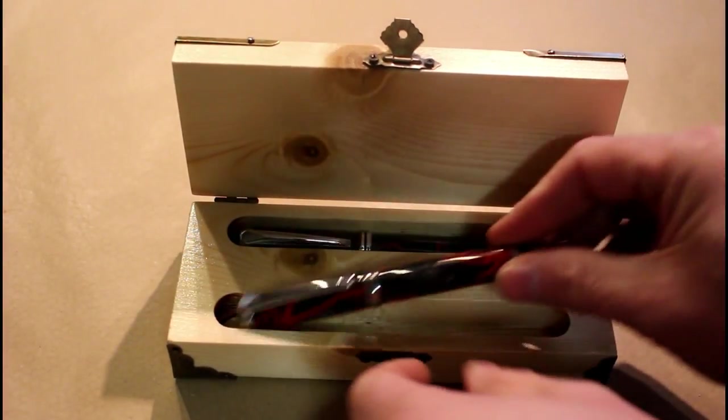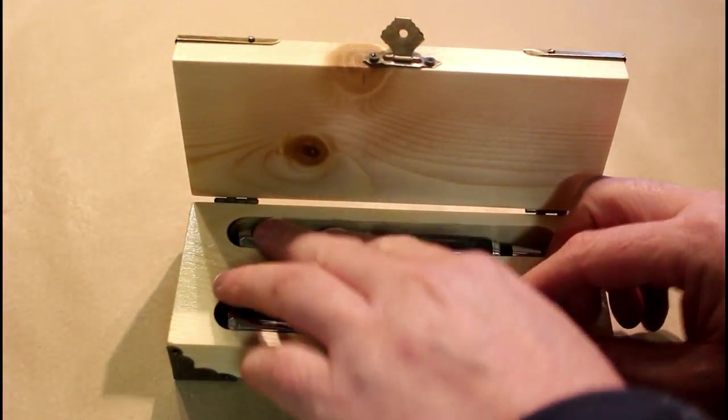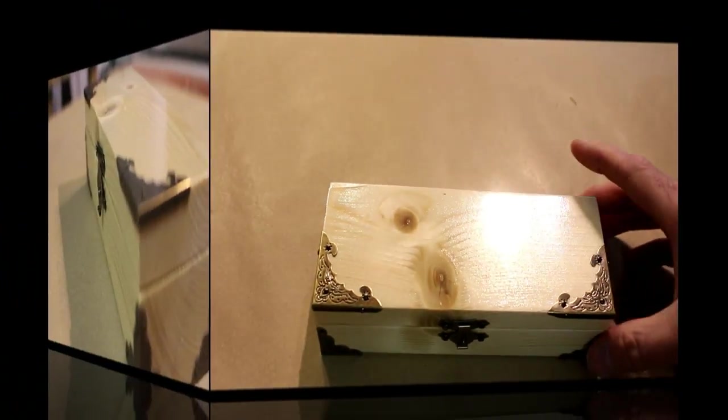And that's it, it's all done. There are the two pens going in it now — one's a fountain pen, one's a rollerball. That's a nice little gift box.